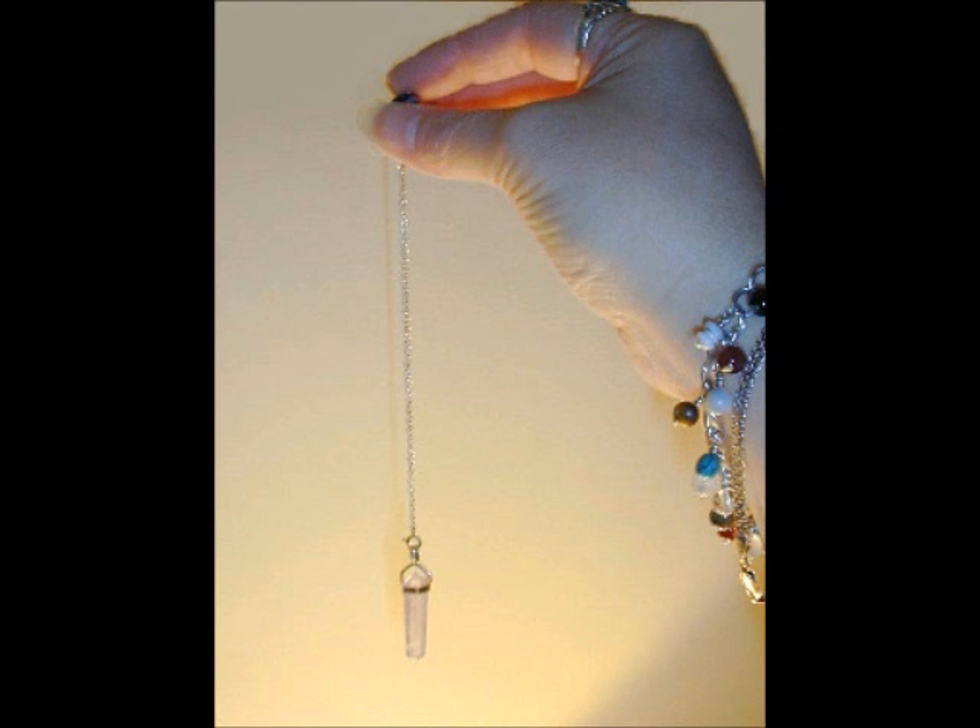Stretch your right arm to the south. Stand there for a few minutes and what you're going to do is increase the magnetic force flow through you from the north and the south. Because whether we want it or not, if you go back to your science books, we have a magnetic pull from the north and south, and by putting your arms out directly to north and south, we get more magnetized and then you'll be able to use your pendulum a little better.